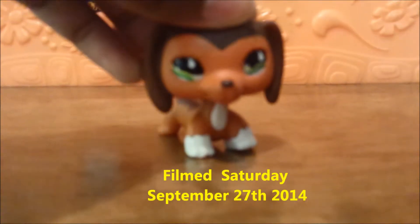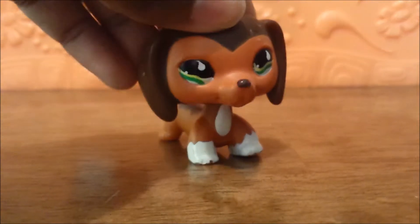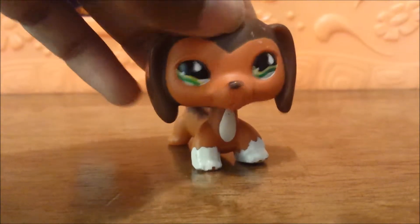Hello everyone! It's LPSLite here and this is another Sneak Peeks video for October. This is being filmed in September but it might not be uploaded the day it's filmed.